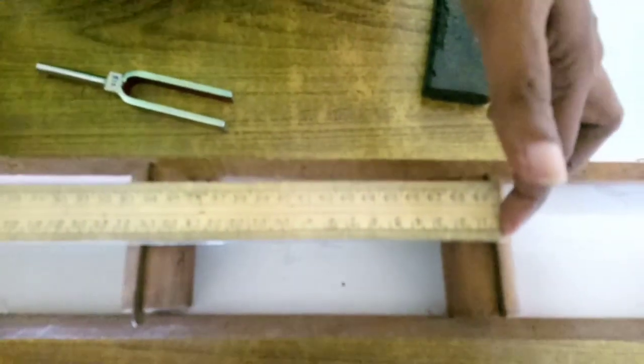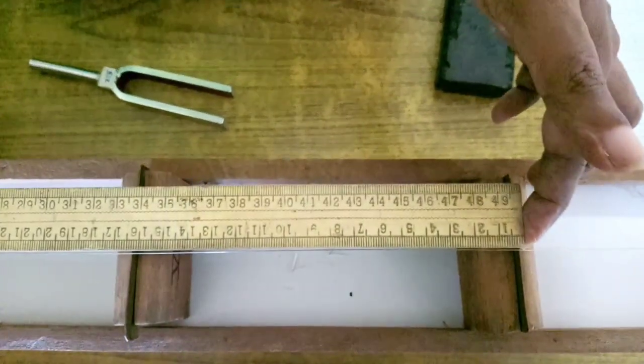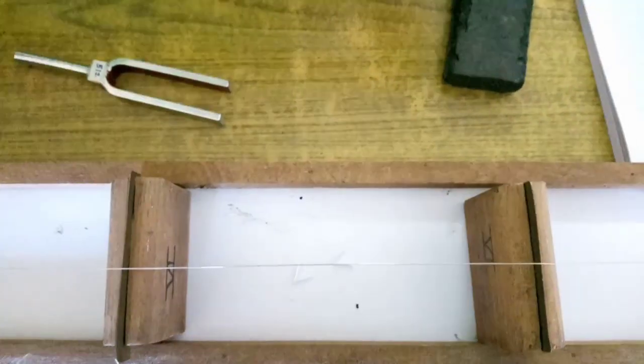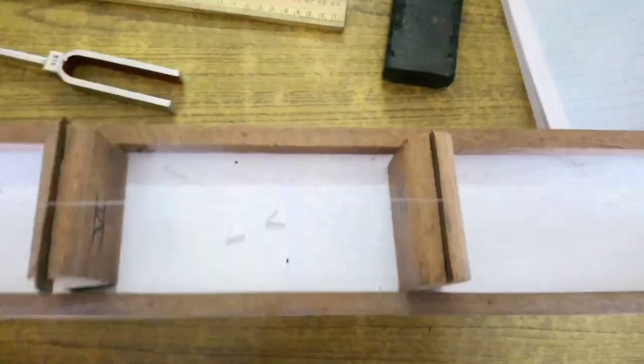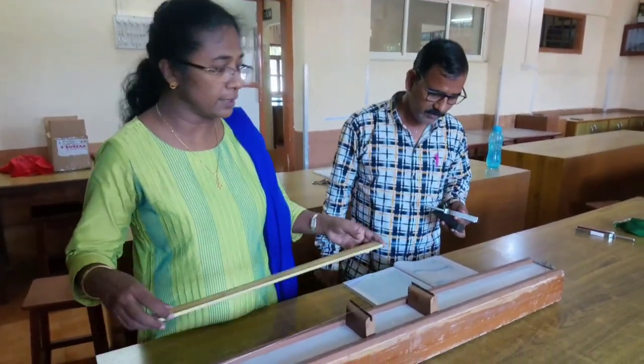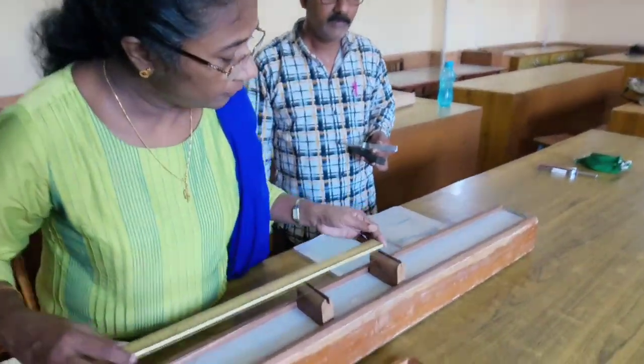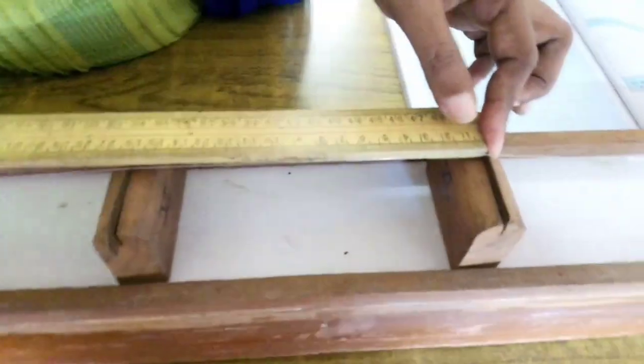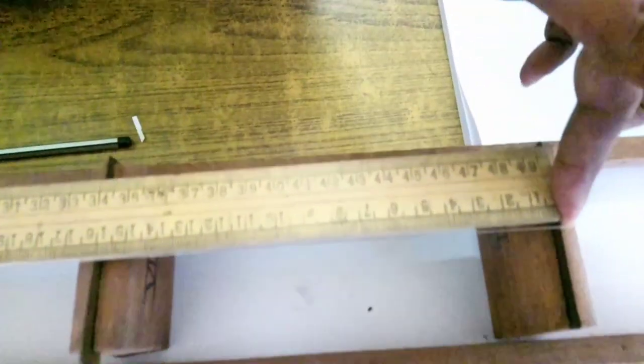The reading coming is 16.1 cm. As you can see, the reading between the two knife edges — that is the balancing length — is 16.1 cm. One reading we got is 16 cm.